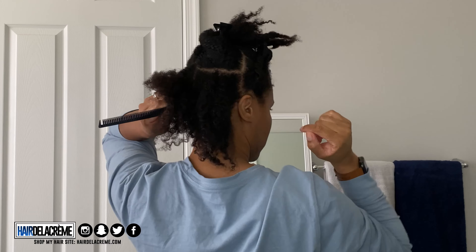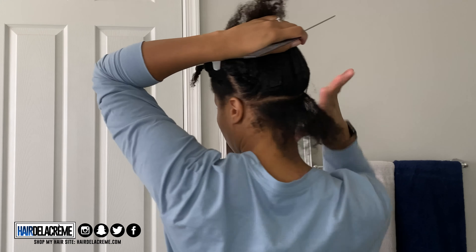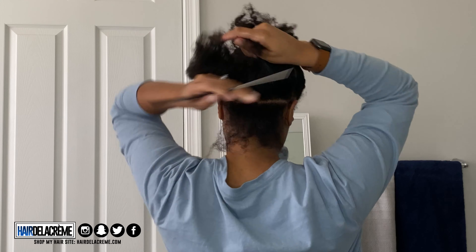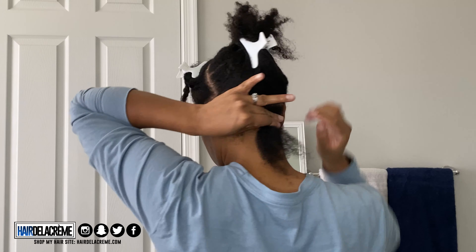My inspiration for this style was a look by Sierra as well as a look from Pinterest, so I'm going to mix those two looks together. I'm going to be using hair from Spectra — pre-stretched braids. I only used one pack to complete this look. I'm going to start off with freshly washed, stretched hair.